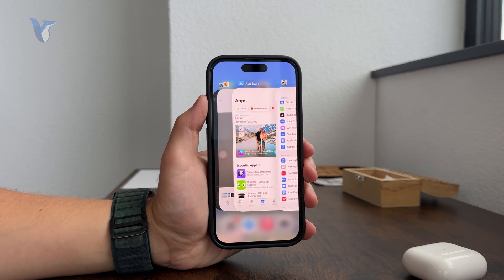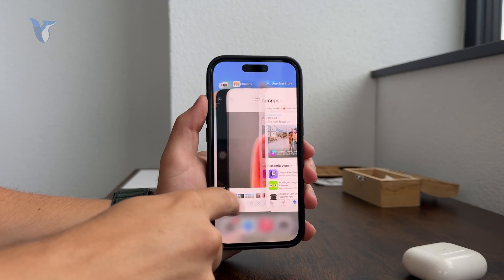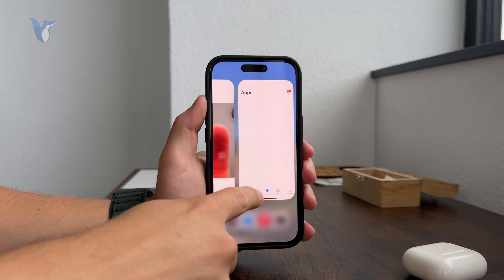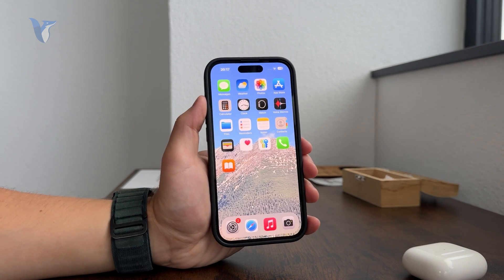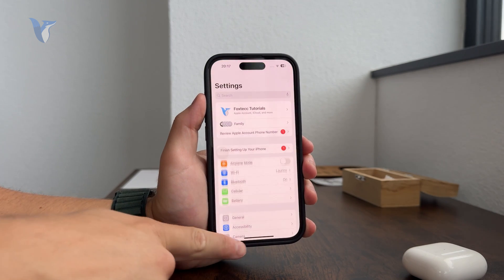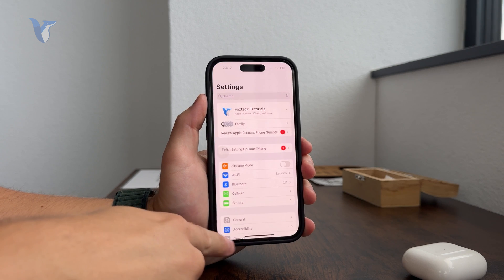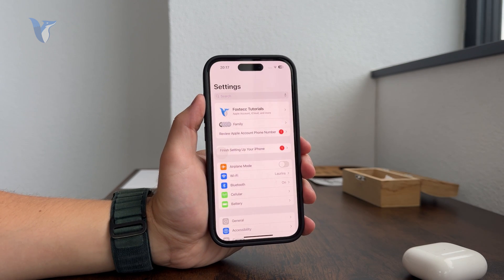Not only does it replace the home button, it also adds a bit more fun — it works very fluidly. What's also important to know is that you don't even have to leave the application. You can be inside any app and horizontally scroll through the bar or handle at the bottom to switch to another application, which is very useful.